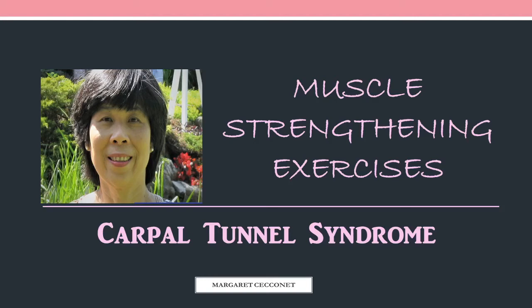Hi, it's Margaret Sekenet and welcome to my channel. This is going to be the third video on my carpal tunnel syndrome exercises, so let's get started on this series of stretches and muscle strengthening exercises.